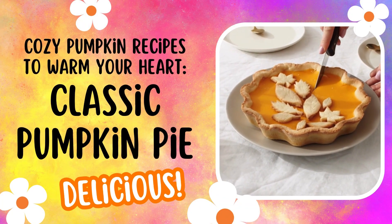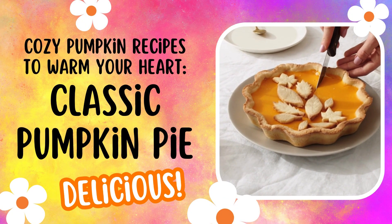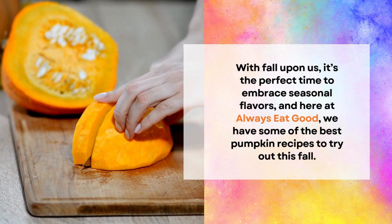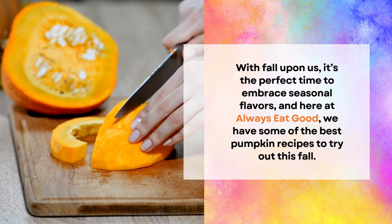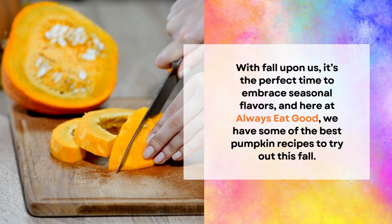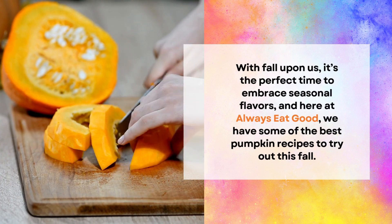Cozy pumpkin recipes to warm your heart — classic pumpkin pie. Fall is a delightful season for many, and it's easy to see why. The crisp weather invites you to curl up with a warm blanket and a comforting hot beverage. With fall upon us, it's the perfect time to embrace seasonal flavors, and here at Always Eat Good, we have some of the best pumpkin recipes to try out this fall.